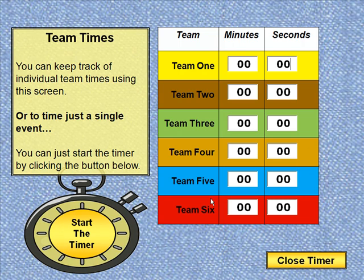For example, here we have team 1, 2, 3, 4 all the way down to 6. You could actually do 6 different timed events of the same thing and then compare times.